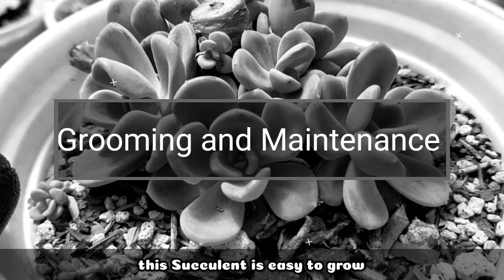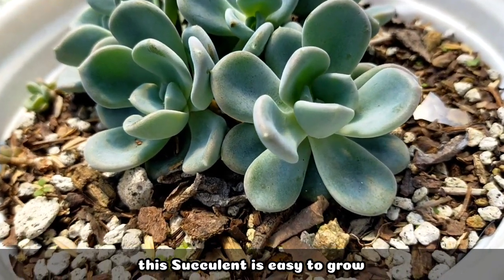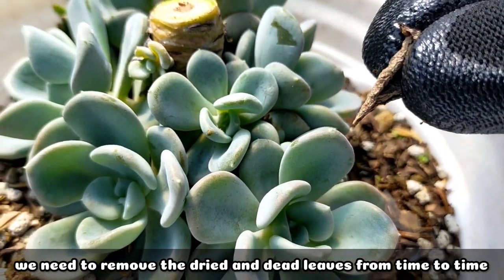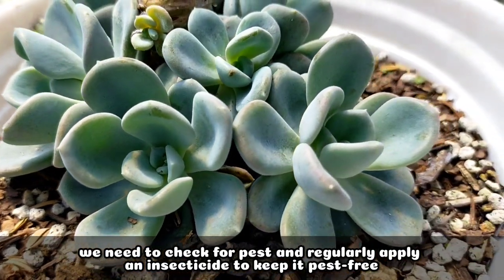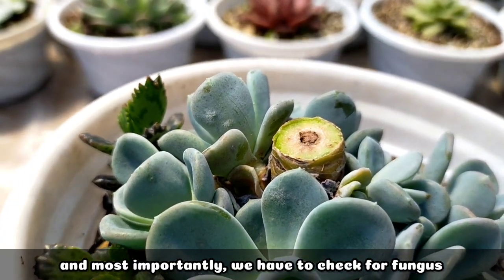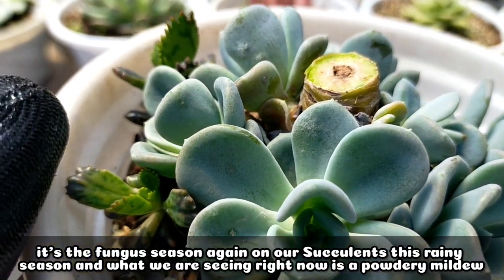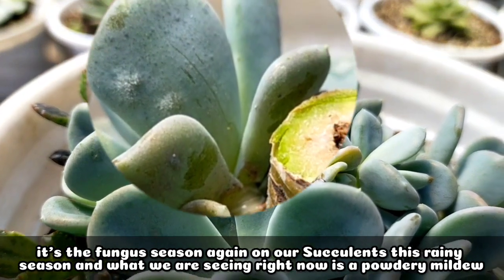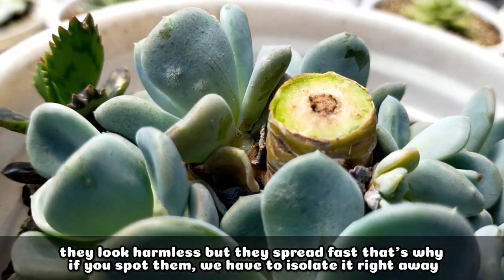Lastly, for its grooming and maintenance, this succulent is very easy to care for. All we need to do is remove the dried and dead leaves from time to time, check for any pests, and regularly apply an insecticide to keep it pest-free. Most importantly, we need to check for fungus — it's the fungus season again for our succulents this rainy season. What we're seeing right now is powdery mildew, and that's what it looks like.